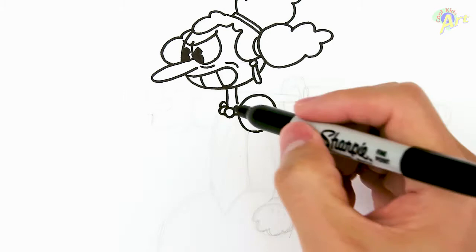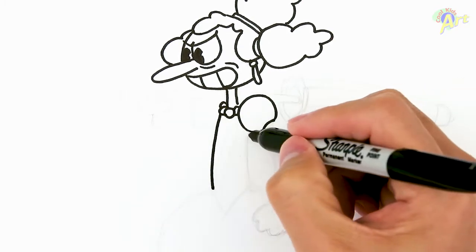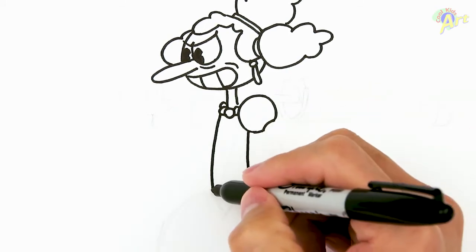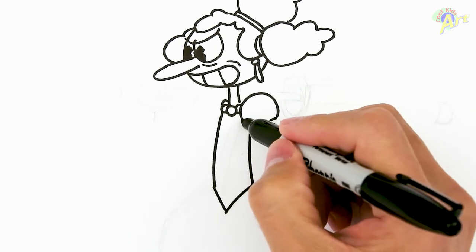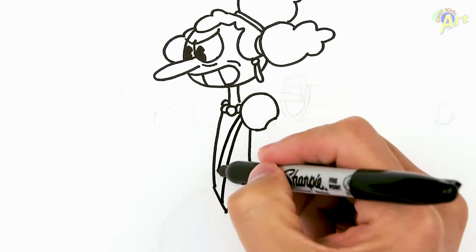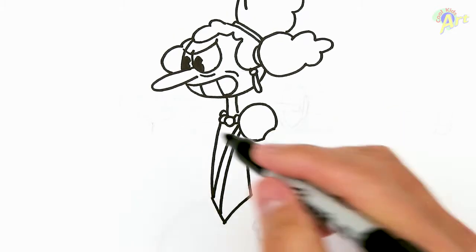Now let's draw her body first. We're gonna come straight down — it's pretty long — and close it off with a V-shape here on the bottom. She's got a little bit of detail going across her body.